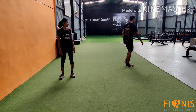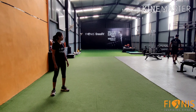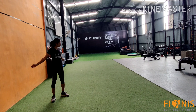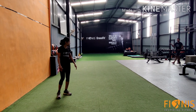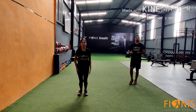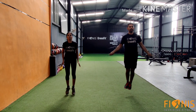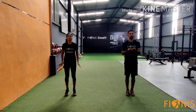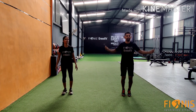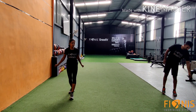You can pick up the rope for double unders, or perform the movement without rope. Once we are done with 50 numbers, we can move on to the next workout.